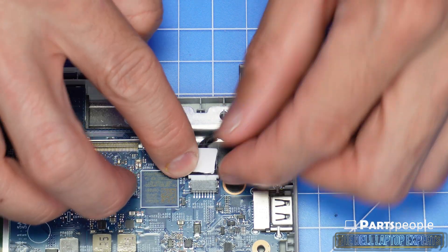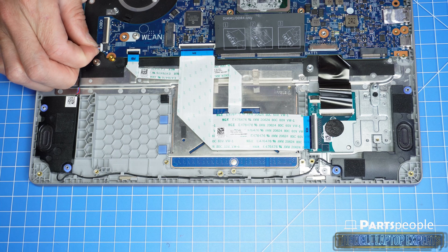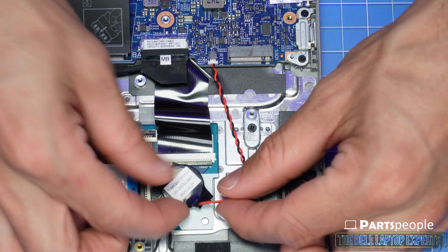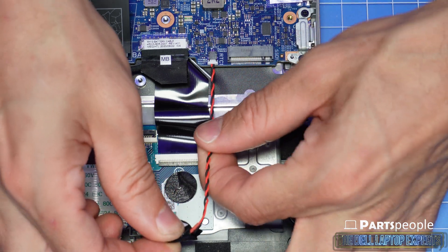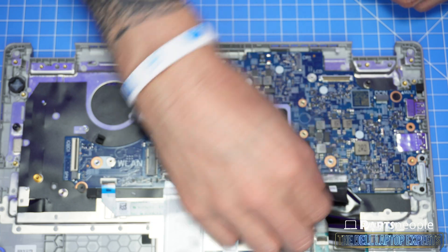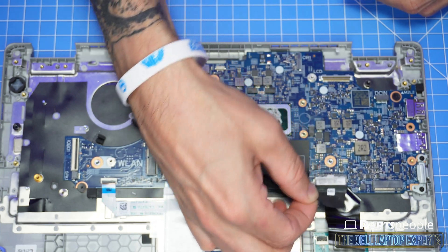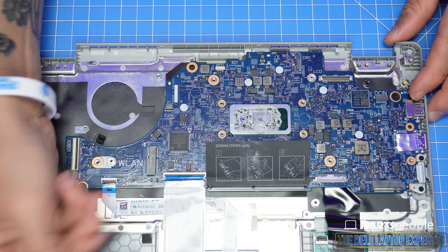Disconnect the DC jack cable. Disconnect the speakers. Disconnect and remove the CMOS battery. Disconnect the motherboard cables. Use a plastic scribe to unclip any cable that is locked down.